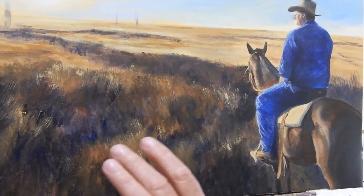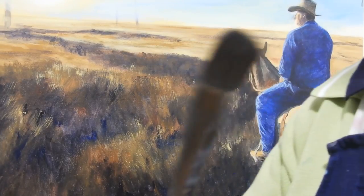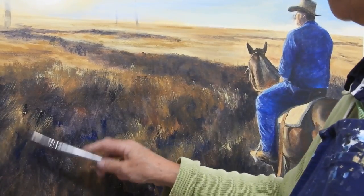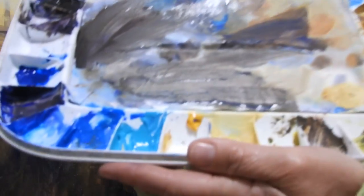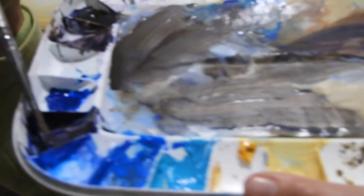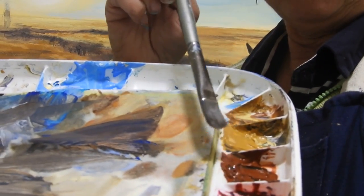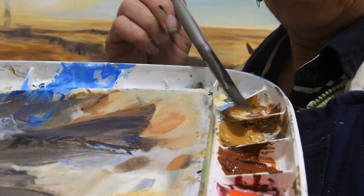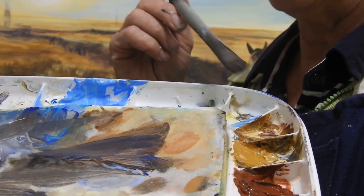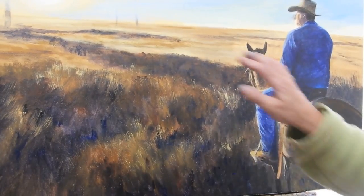I've just scrambled in using a fairly dry brush — lots of ultramarine blue, purples, some mars black (not very much of that at all), and some Indian reds for the dark colours. I've got some yellow ochre and some raw sienna dark there, which I've been using for some of the intermediate colours. I've just taken my brush, dipped it in and scrambled it around, just varying my hand in the directions that I go. But now I want to put in the highlights.